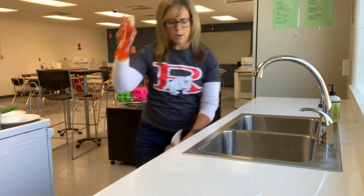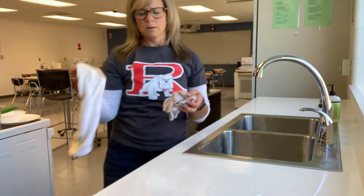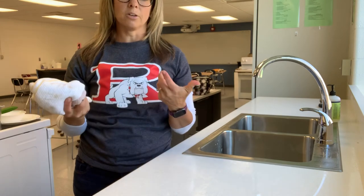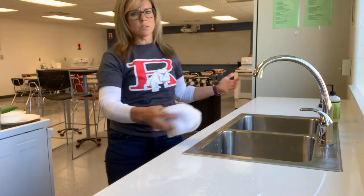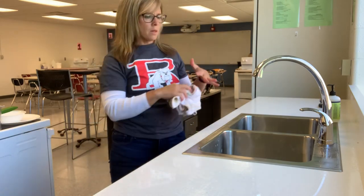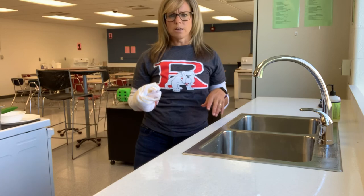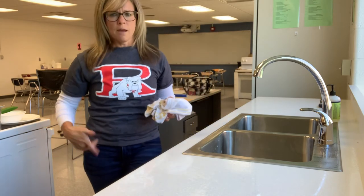When everything's wiped down, take your towel and go over the countertop and around the top of the sink so nothing's dripping or wet. Put your soap away under the sink, then take your dish rag and towel to the laundry basket for dirty items — make sure you do that before you leave. When you leave, the countertop should have nothing on it, no soap, no wet puddles on the sink. Make sure everything's dry and ready for the next class.